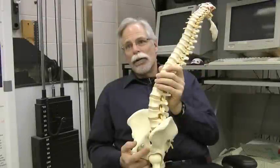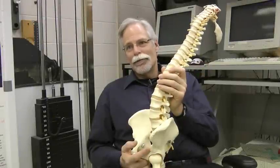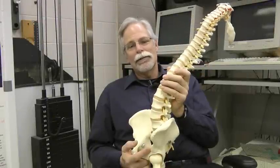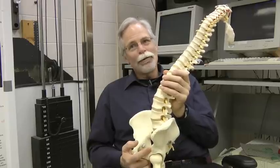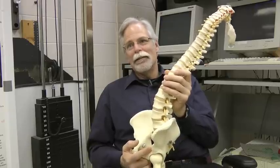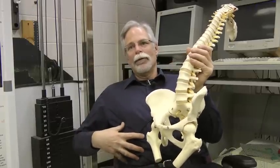This idea of drawing in your belly to activate a muscle called transverse abdominus when you're performing exercise is highly problematic — it's a myth. When you measure the role of that muscle and its ability to stabilize the spine, you do not want to suck it in. You simply stiffen the abdominal wall.